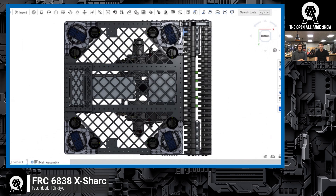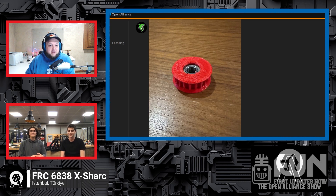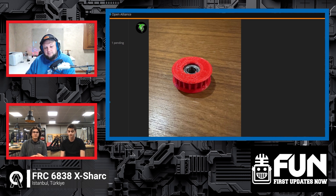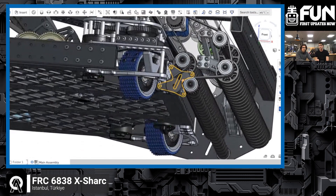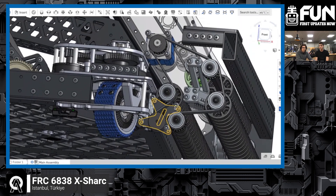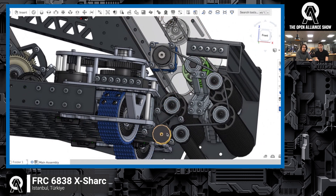The last thing I want to talk about — looking at your OA blog — you've done some 3D printing as well. What are you using 3D printing for? That 3D printed part I did last night is actually for our intake pulley. We're using a double-sided belt again this year, like last year, because we had good experience and data from it. We're using 3D printed pulleys with slot points to help keep the belts from slipping out.